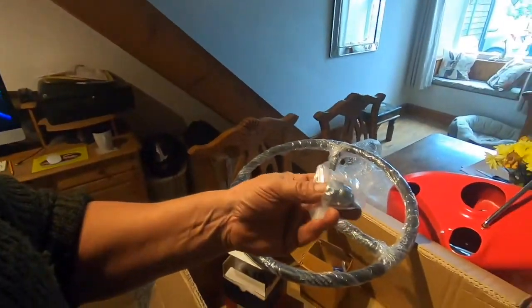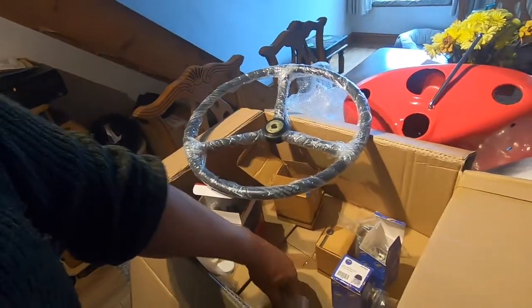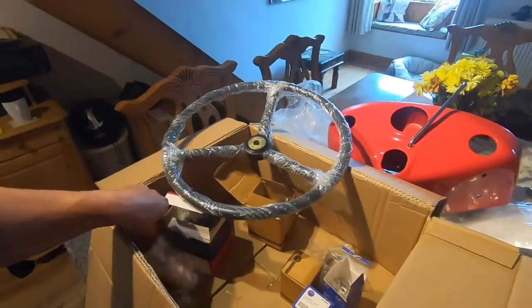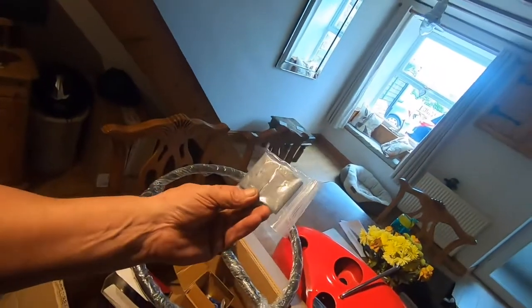New steering wheel on — nice and shiny. Felt washer for the steering box — steering wheel washer goes on there, holds that on. I could have made some of these but I thought I might as well get the right thing.